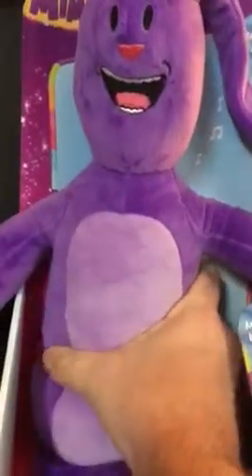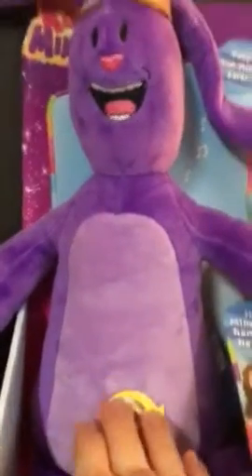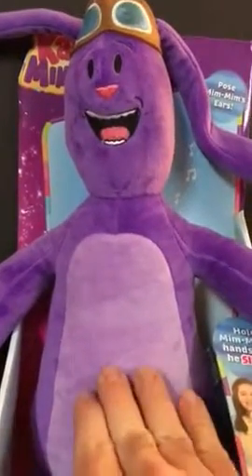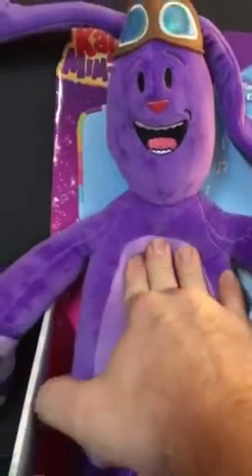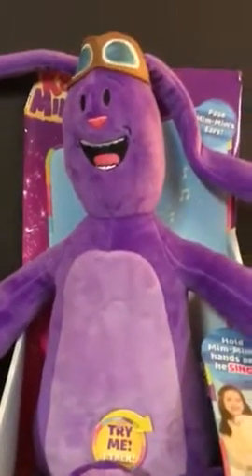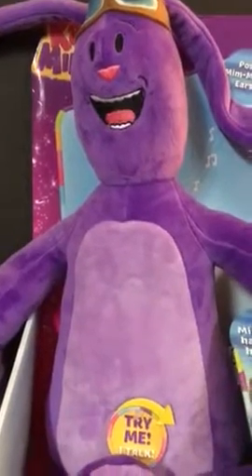You can also just press down here and he makes a couple of different sounds — just a bunch of different things that you can do with him. Who doesn't love being purple? So anyway, this is it — this is the item that you will actually get.